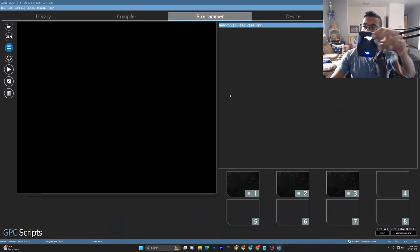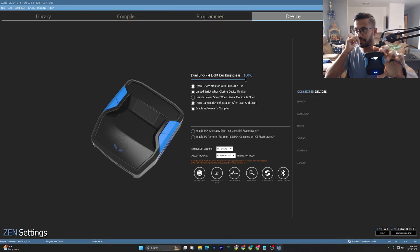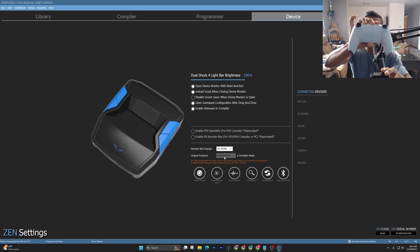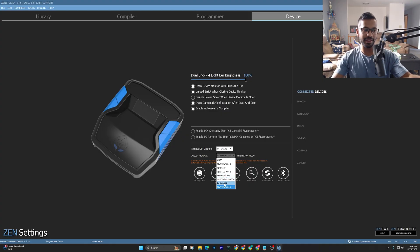While we're still inside Zen Studios, go to the Device tab and make sure where it says Out Pro Protocol — if you're going to be using a PS5 controller, make sure you have this set to PlayStation 5. If you're going to be using the Xbox controller, you can set it to PC Mobile or Auto.